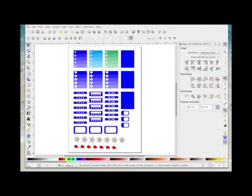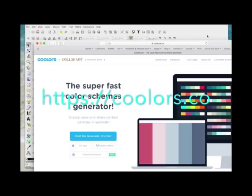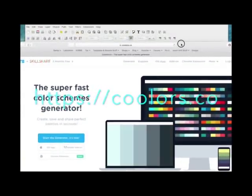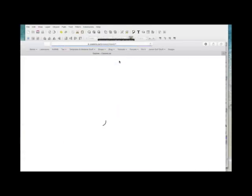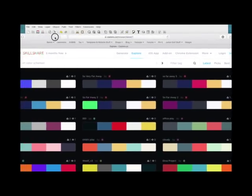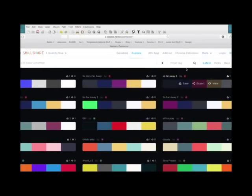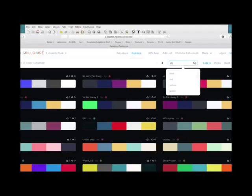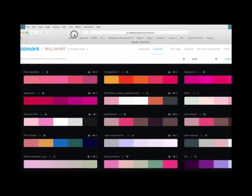The first thing I'm going to do is go to a website I found by doing a Google search — it's called coolors.co. I'm going to click the button that says Explore, which will bring up some color themes. You can filter your search and search by a particular color, or you can scroll through the pages. I'm going to type in 'pink' to bring up all the themes that have pink in them and their corresponding colors.